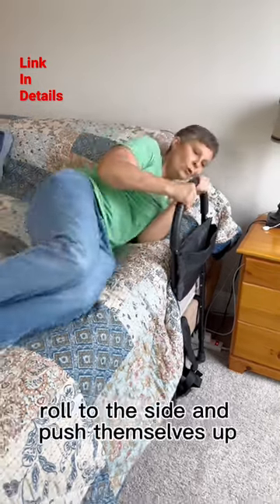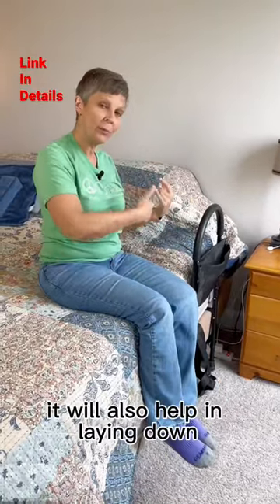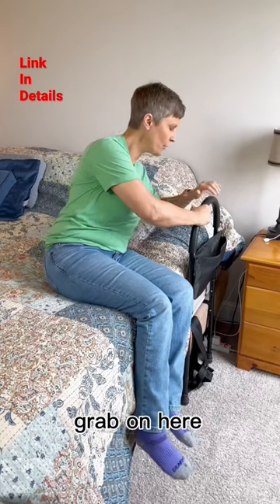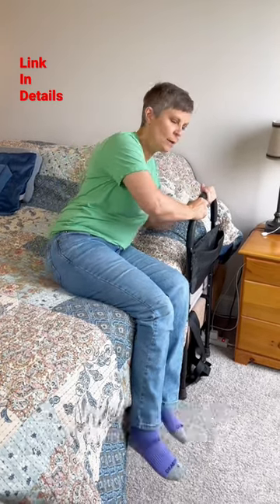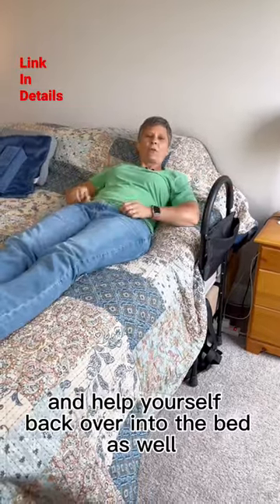This is going to help roll to the side and push themselves up. It will also help in laying down. You can put this elbow down and grab on here, or you can grab on with both hands. You're going to come down on your side and help yourself back over into the bed as well.